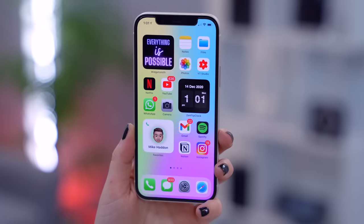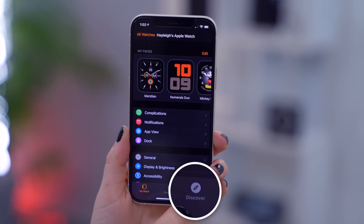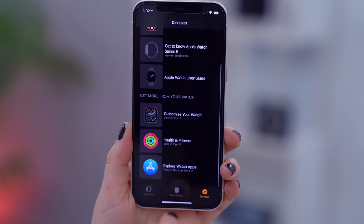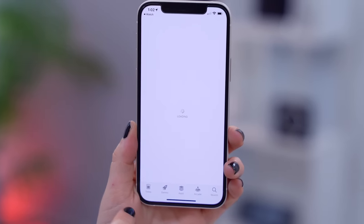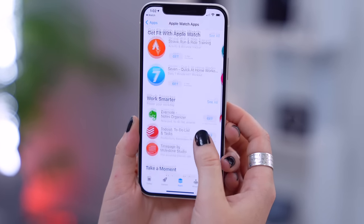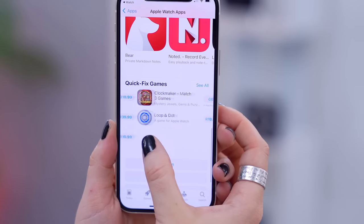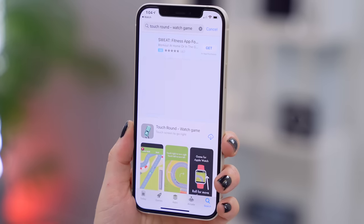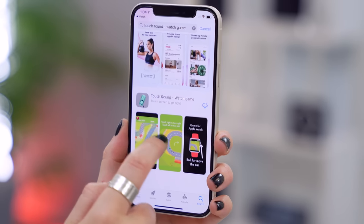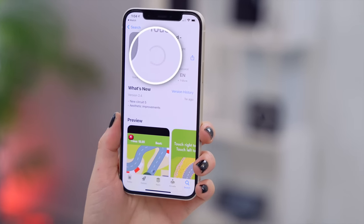A lot of people don't know you can play a ton of games on your Apple Watch. Head to the Watch application, tap the discover icon in the bottom right-hand corner, scroll down to explore watch apps, and here you'll find a bunch of suggested applications from Apple — whether it's fitness, tasks, or gaming. There are a bunch of different games to choose from, like one called Touch Round, which I'll have linked below. Go ahead and download it and the fun really begins.